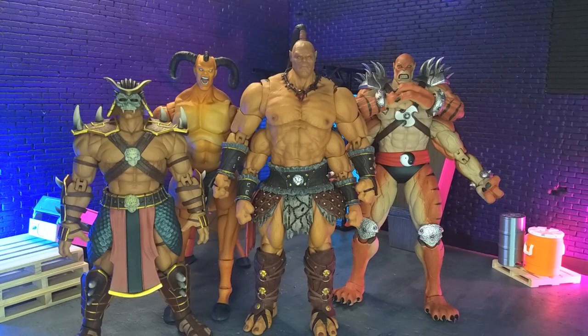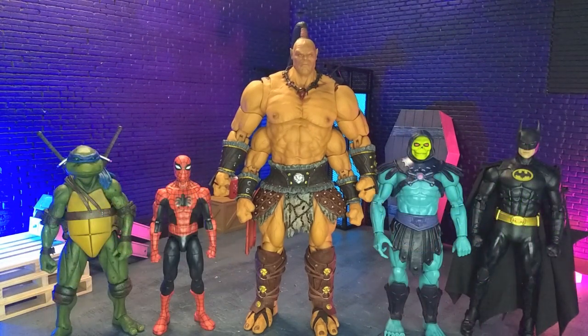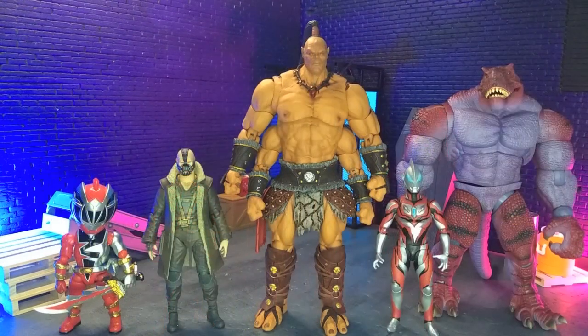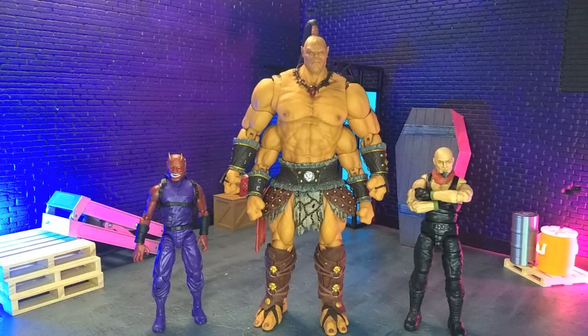Getting into size comparisons — here he is with the other boss-type characters, with some other Storm Mortal Kombat figures, with some domestics, some other imports, some monsters, and finally with our articulated icons: Oni Endures truly in human form as the Valverse Action Force figure.